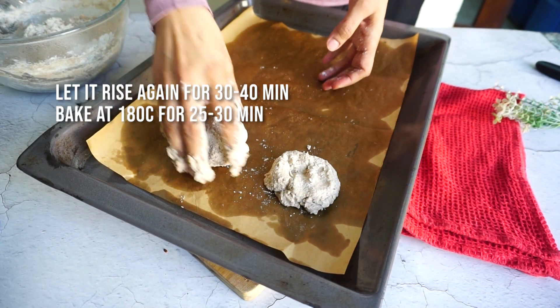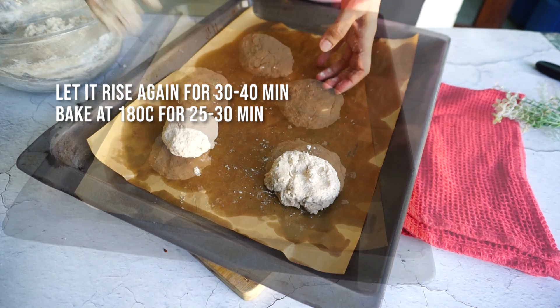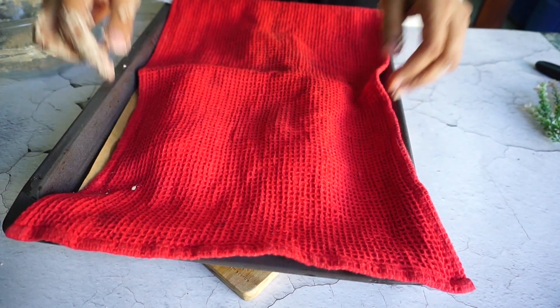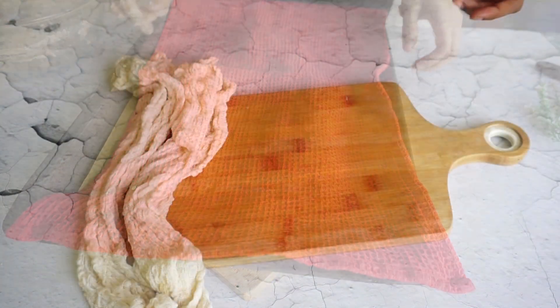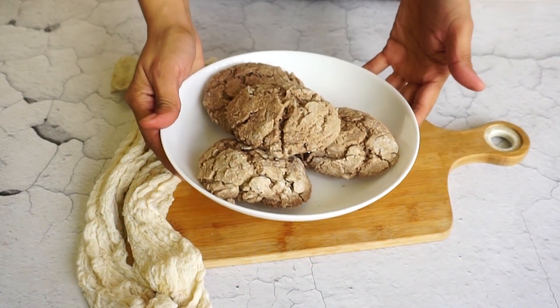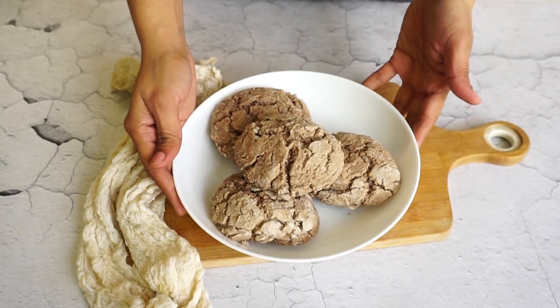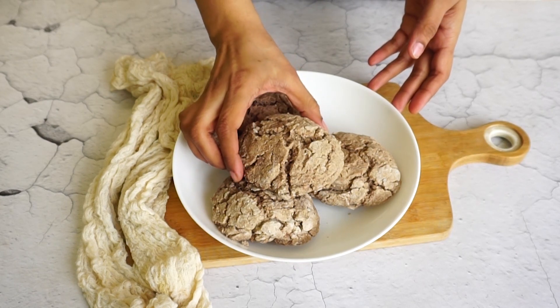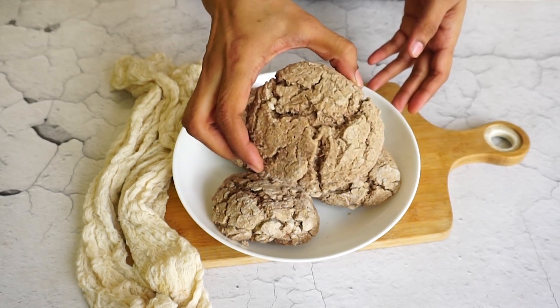I am now making the buns and giving them a random shape. If you have a burger bun mold, you can use that to get a proper round shape. For the second rise, I kept them for around 30 to 40 minutes, and then baked at 180 degrees Celsius for around 25 to 30 minutes.